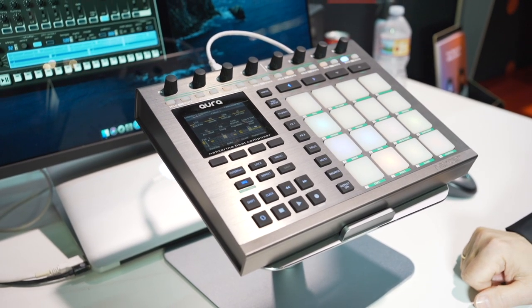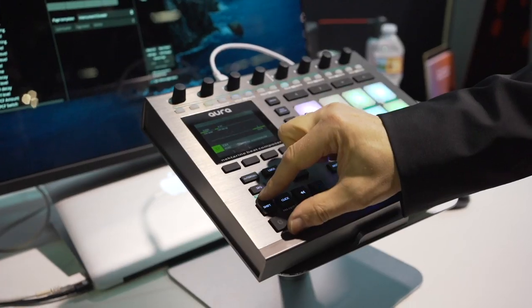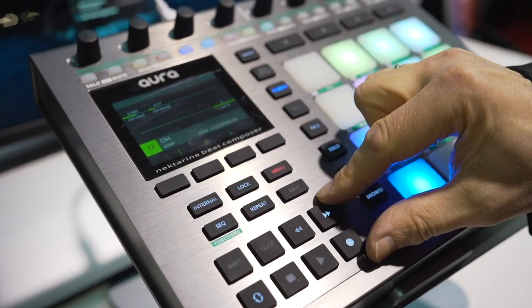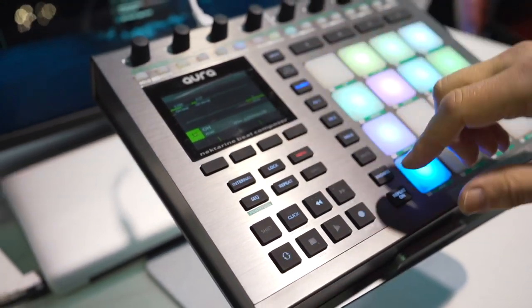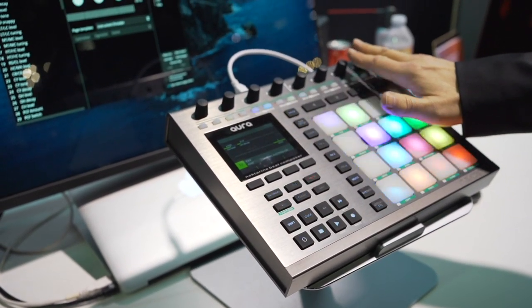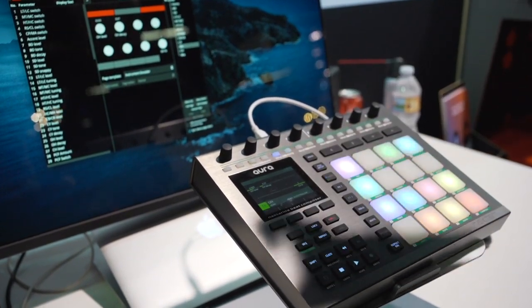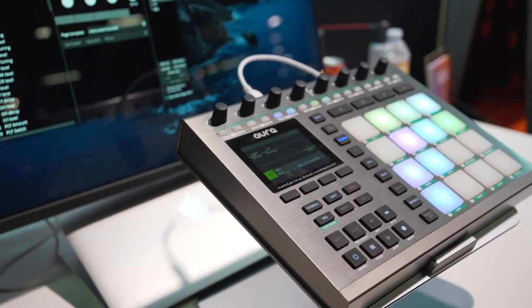You can get lost in creating all kinds of undanceable rhythms. The transport bar is assigned to control the transport functions, as you'd probably expect in your DAW. The eight knobs are then assigned to features like track selection, loop location, and loop length — all sorts of useful project navigation features.